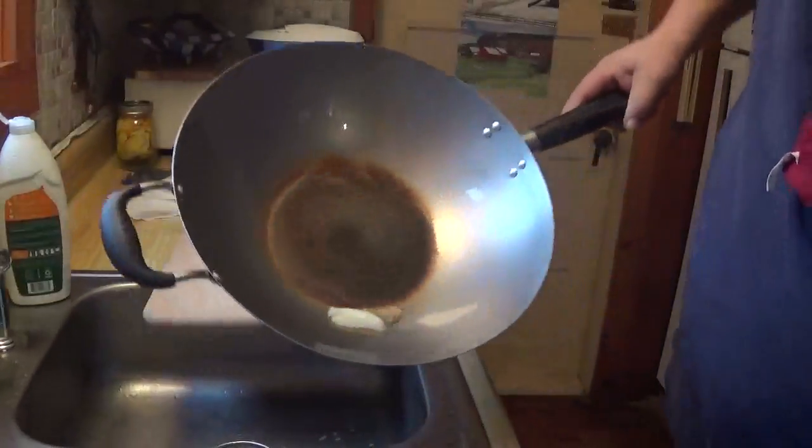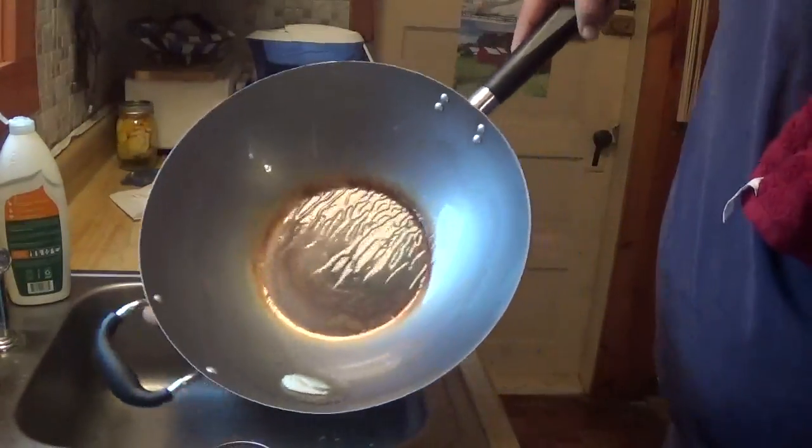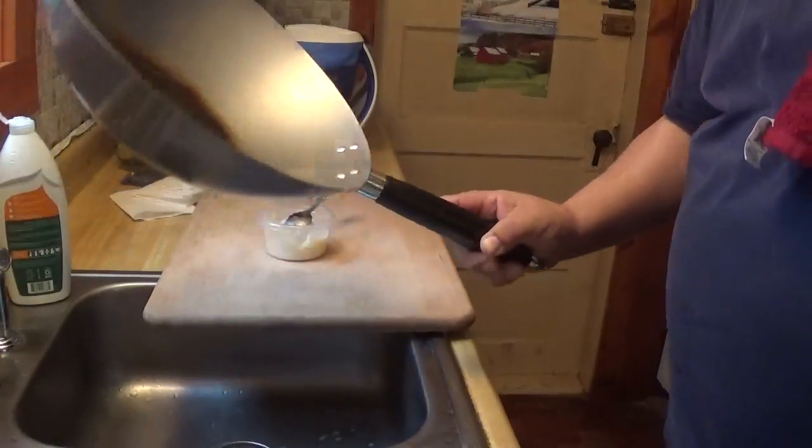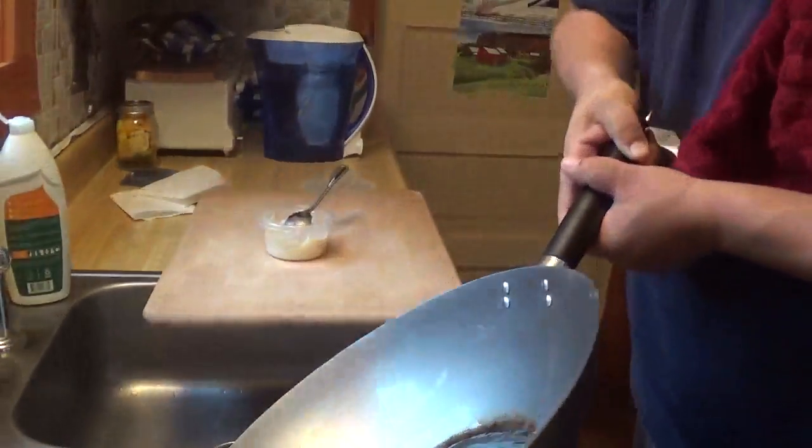They say they want you to get it all over the place on this. And I can smell that bacon grease — it's absolutely delicious. We're going to make sure we get all the oil all over the sides and everything on this.